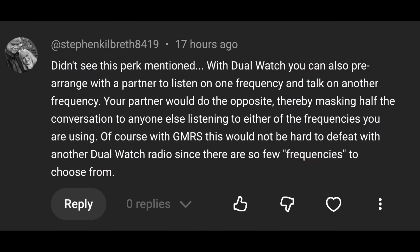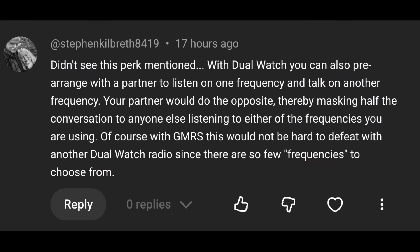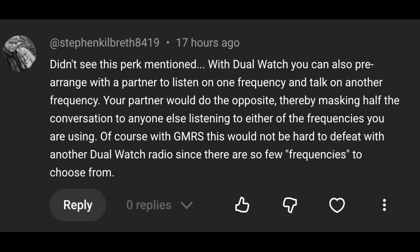My new best friend Stephen Kilbreath 8419 left a comment about masking your full conversations over the air by making use of the little known TDR or dual watch function that most cheap Chinese radios have. I have decided to steal that idea and pretend I thought it up myself, because this is something I have thought about many times. If this worked, it would give you some privacy when talking on your two-way radio — sort of — because anyone listening would only be able to hear half of your conversation. Us radio experts refer to this as halfplex, which means being half secure. If you want full privacy and full encryption, you're going to have to buy a much more expensive and far more difficult and confoculating radio to use.